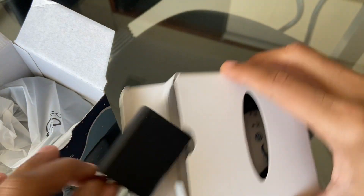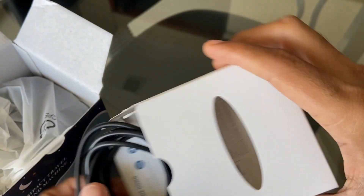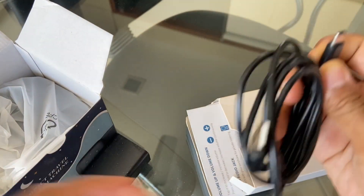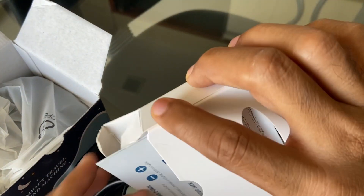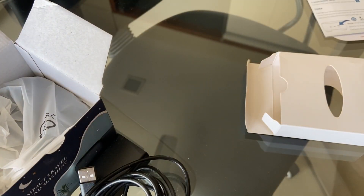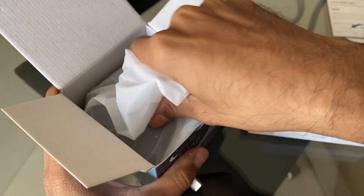Here is the adapter. We have the wire over here which is USB-C powered — that's good — and this is the normal USB end. We have some paperwork which I never usually find useful, but in this case it is kind of useful. And here is the machine itself — it comes in nice quality like this.